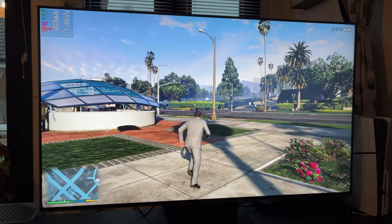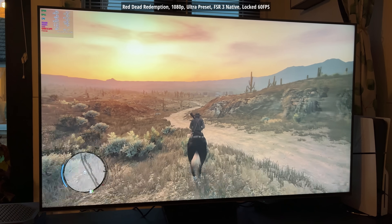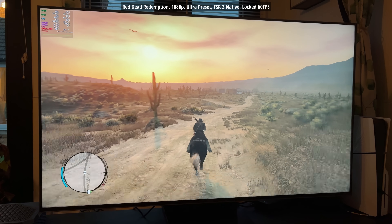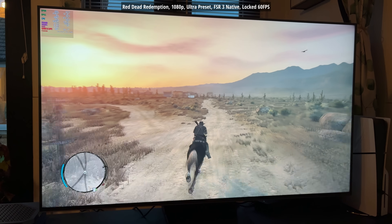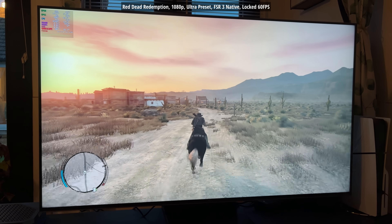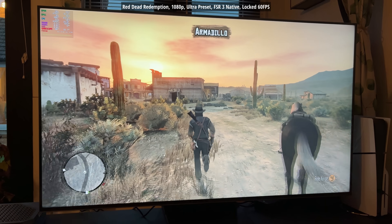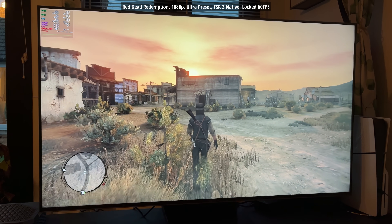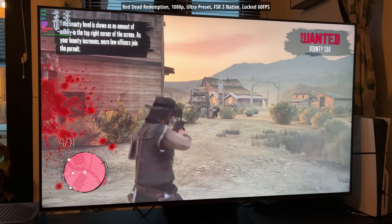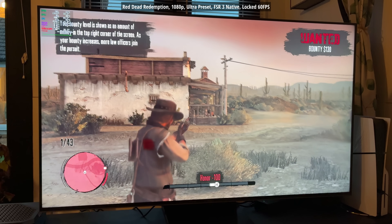Finally, we have Red Dead Redemption — the original game. I played through it on PlayStation 3 when it first came out, along with the Undead Nightmare expansion, and I've been meaning to play through it again. This is running really nicely with the Ultra preset and FSR 3 native — we probably could have pushed this to 4K and run it without any issues. I do plan to do a few more tests with this setup, but wanted to get an initial idea of how well SteamOS would run, and the answer is actually really smoothly.